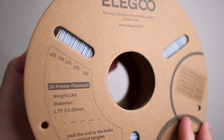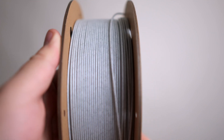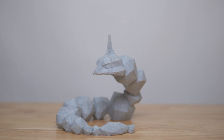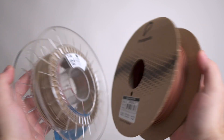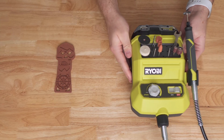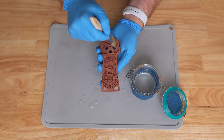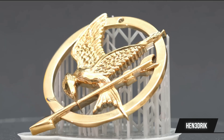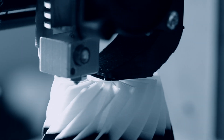There's also marble PLA, which contains small marble powder that makes anything you print look like it was sculpted out of a solid block of stone. And metal PLA, which contains small metal particles that can be buffed to a mirror shine, oxidized to form a patina, or even electroplated with gold or silver. These materials are definitely not beginner-friendly, but they are so much fun to play with.